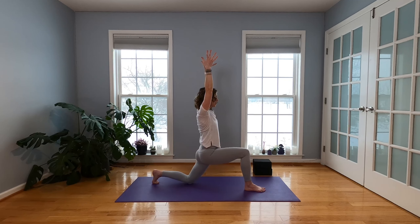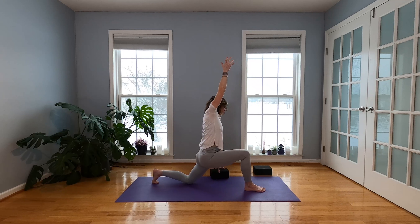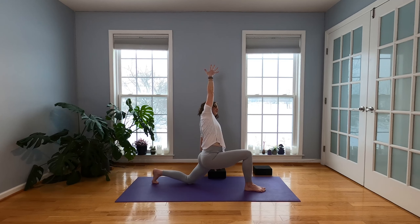Inhale. When you exhale, take your left hand down — it's going to maybe hit the floor, or maybe you grab a block — fingertips there. Feel that right hip sink a little bit. Stretch up and over to the left.